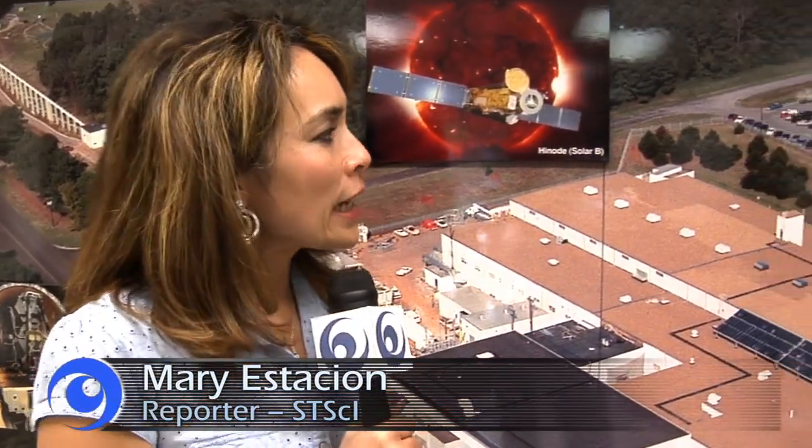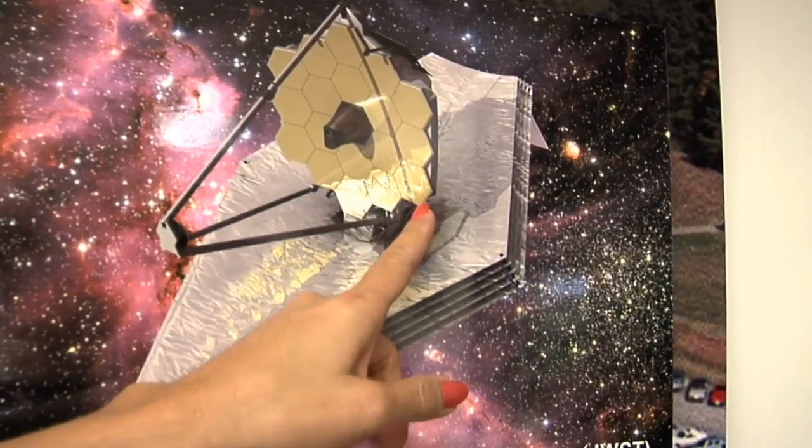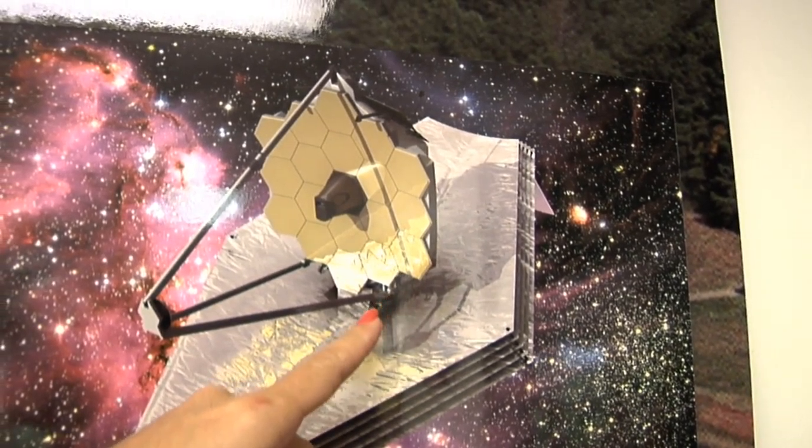The James Webb Space Telescope is what's known as a reflector telescope. Two mirrors, one primary and one secondary, are used to collect and focus light coming from far away objects. The primary mirror on James Webb is so huge it needs to be assembled from 18 separate mirrors.